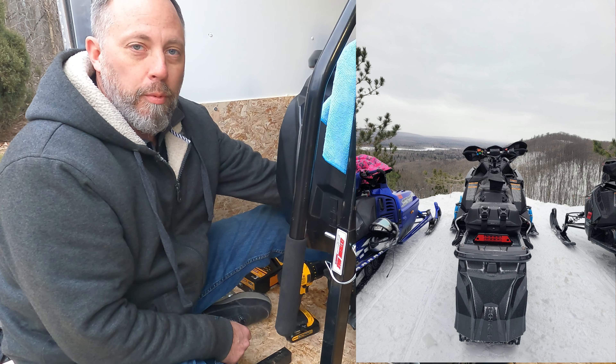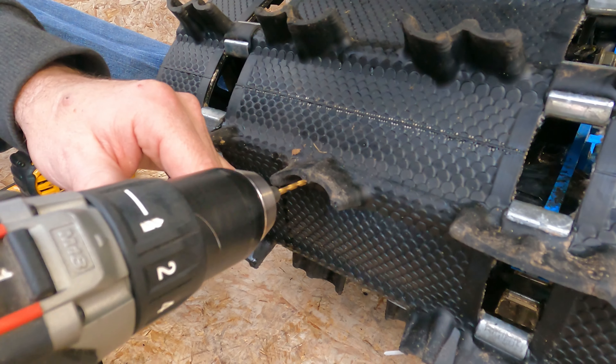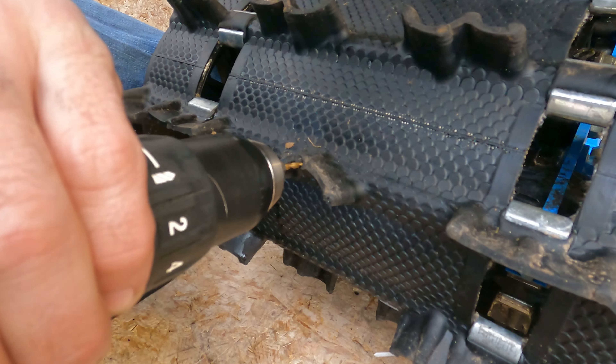We're actually going up this weekend, so we'll see how this does on the trails and I'll give you a nice report when we come back. Sounds good. So we'll start by drilling.